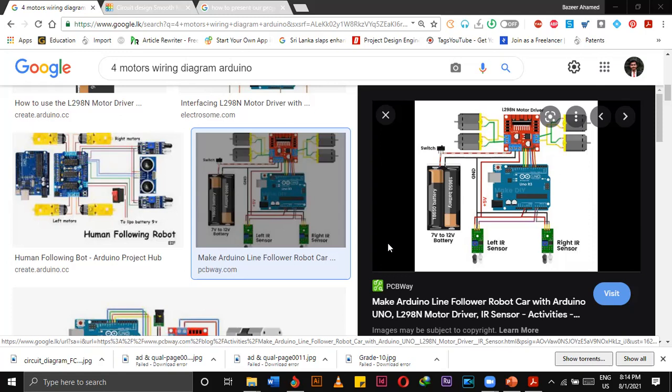So what is your progress now? Do you have the Bluetooth module with you? Yes sir. Did you connect all the wiring diagrams accordingly? Yes sir. But I couldn't do the whole thing because I got the ultrasonic sensor today.